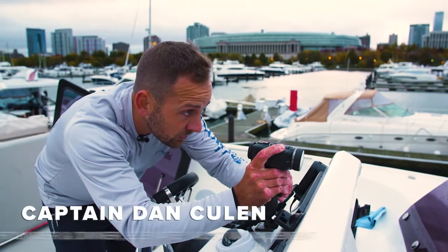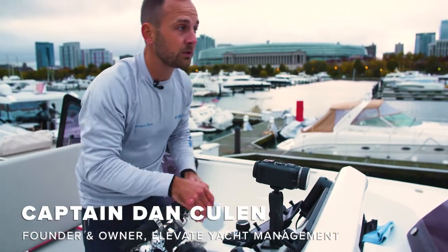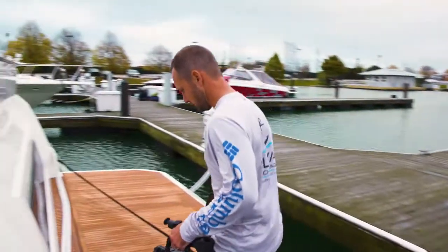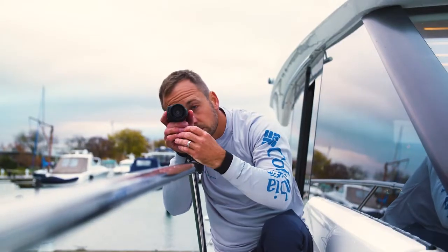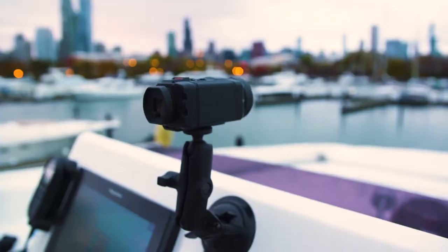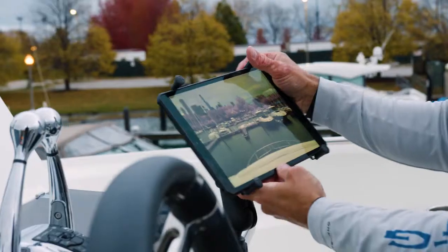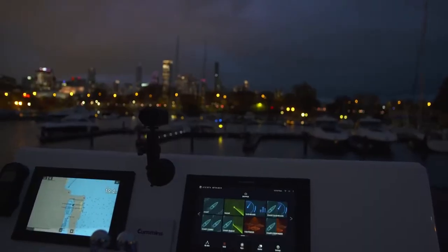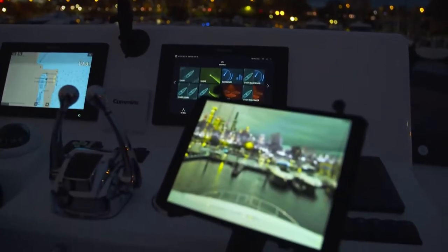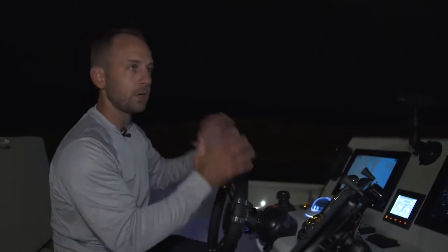If I'm driving at night, I want to be able to make sure I know what I'm faced with — whether it's objects in the water, channel markers, brake walls — anything I can do to give myself a leg up on safety. These RAM mounts are making it really sturdy; I'm not concerned about my iPad or the camera going flying into the water. We're about to come around the bend here and it's going to be dark.